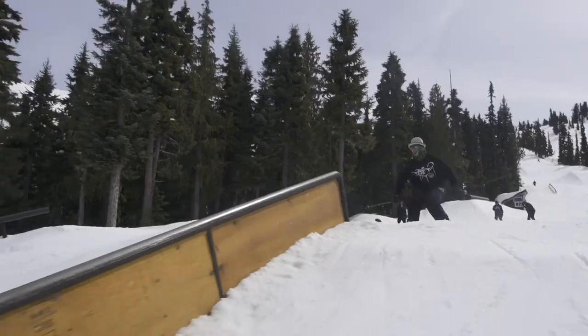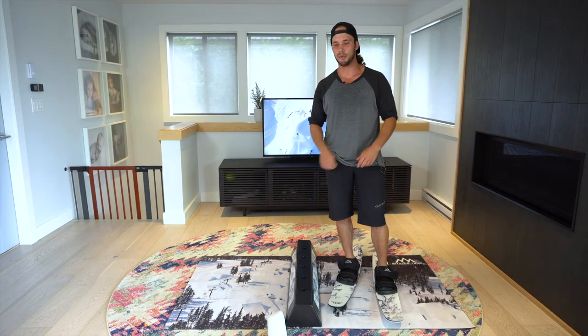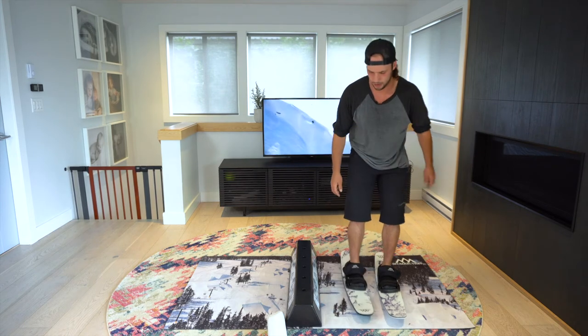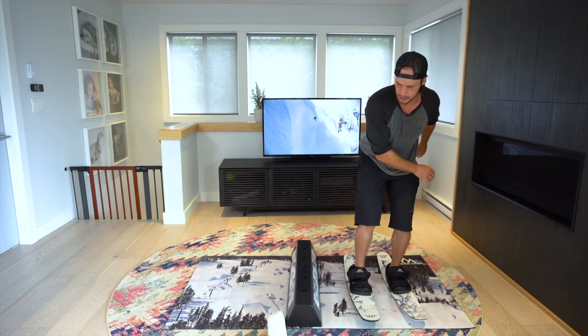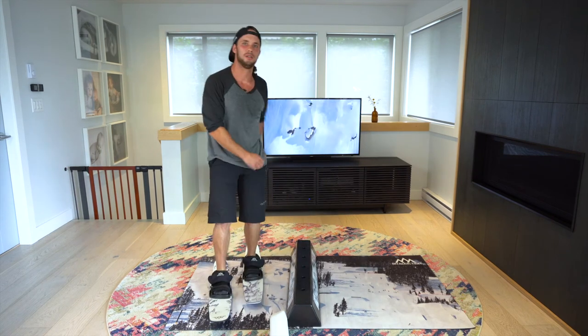Probably the most common one is called the 2P2 — 2 in pretzel, 2 out. You jump over the rail, pretzel, then spin 2 out.